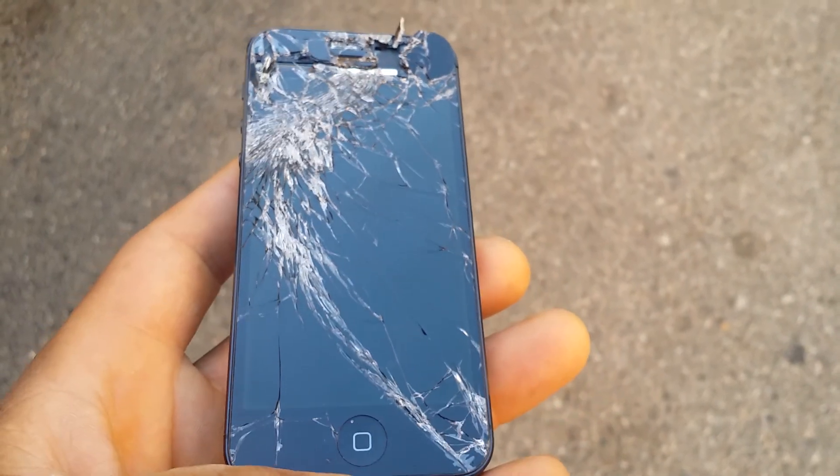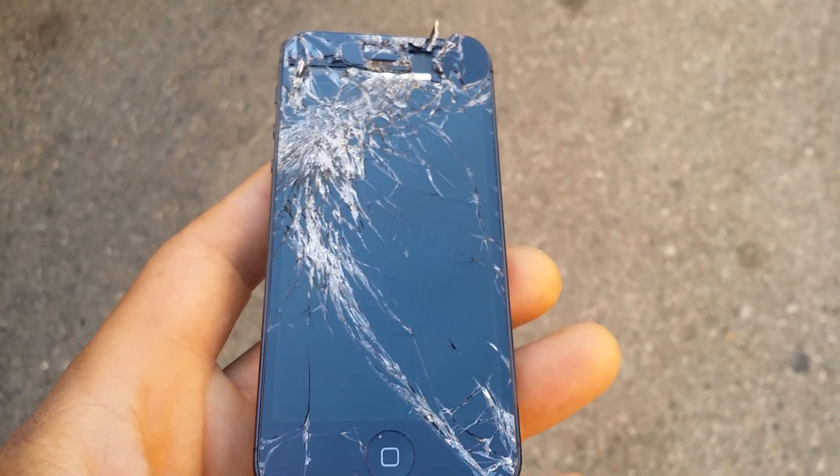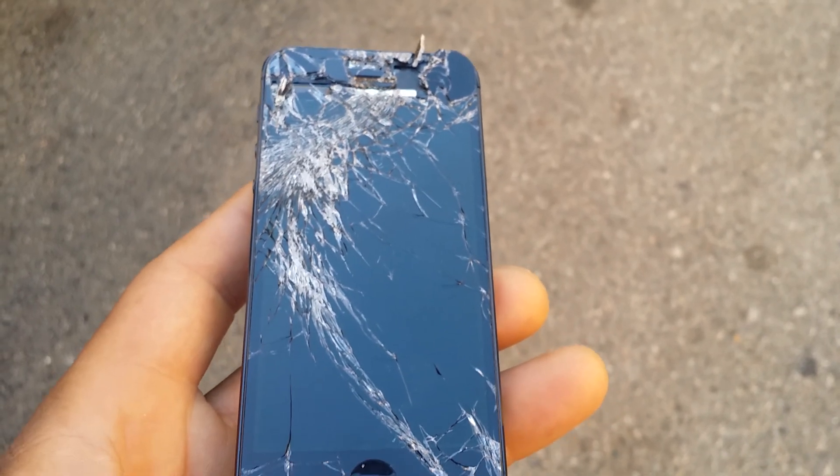Well, all you iPhone 6 users, please do not buy this phone. It's garbage. Thank you.